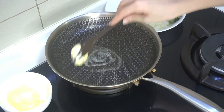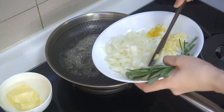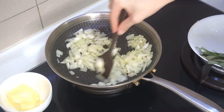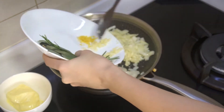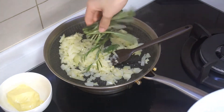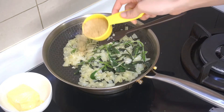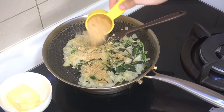We cook the stuffing first. In a pan, melt butter over low heat. Add the onion, cook until soft and translucent. Then throw in garlic, sage and rosemary and cook until fragrant. Then turn the heat off, add in breadcrumbs, and let it absorb all the flavours.